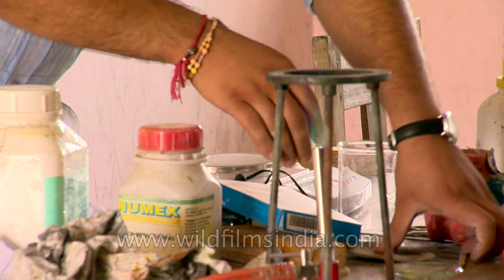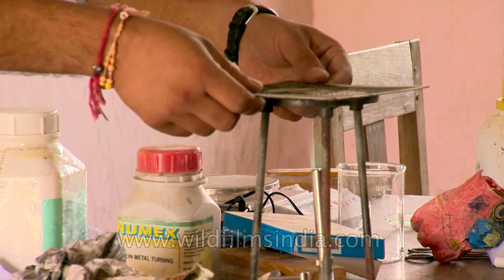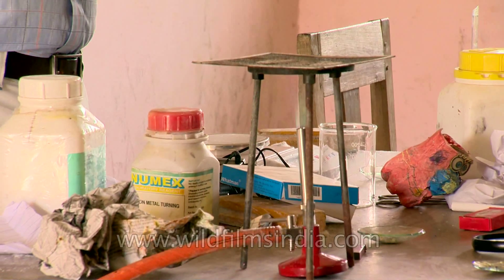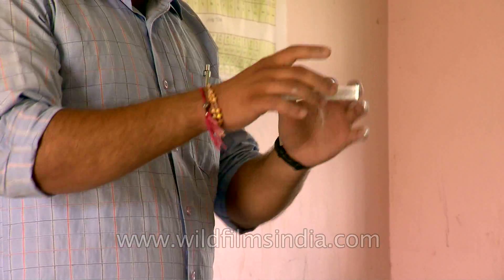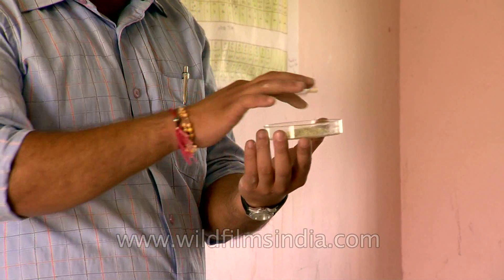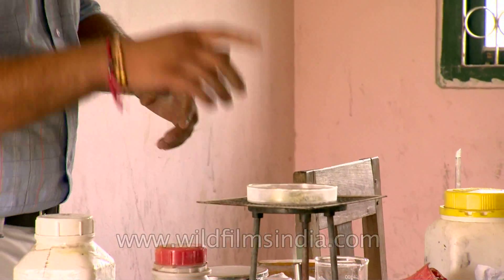We will be taking a wire gauge — this is called the wire gauge — so that we are able to control the heat by putting this one. Then we will be taking the mixture of iron and sulfur, which has been taken in the petrodish: seven grams of iron plus four to five grams of sulfur, in order to make the mixture.